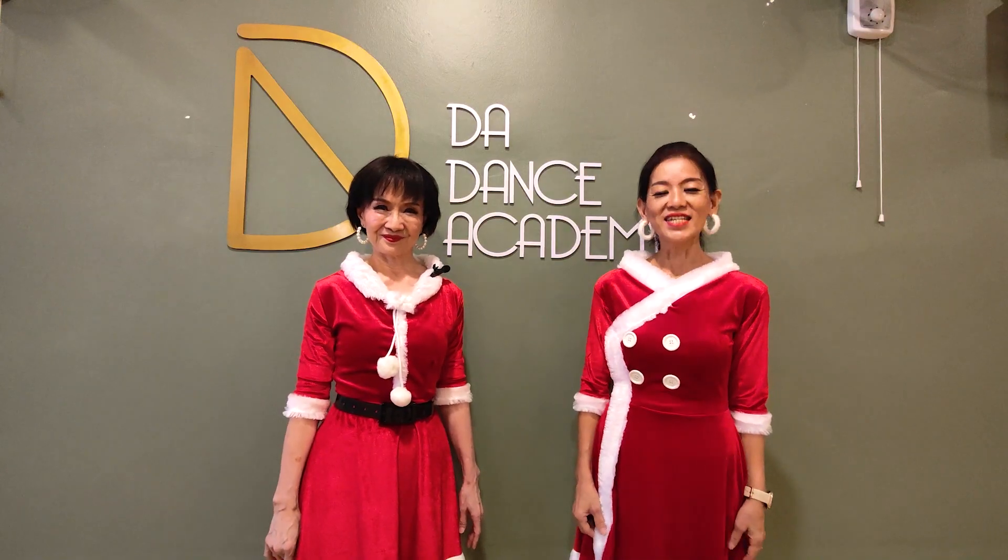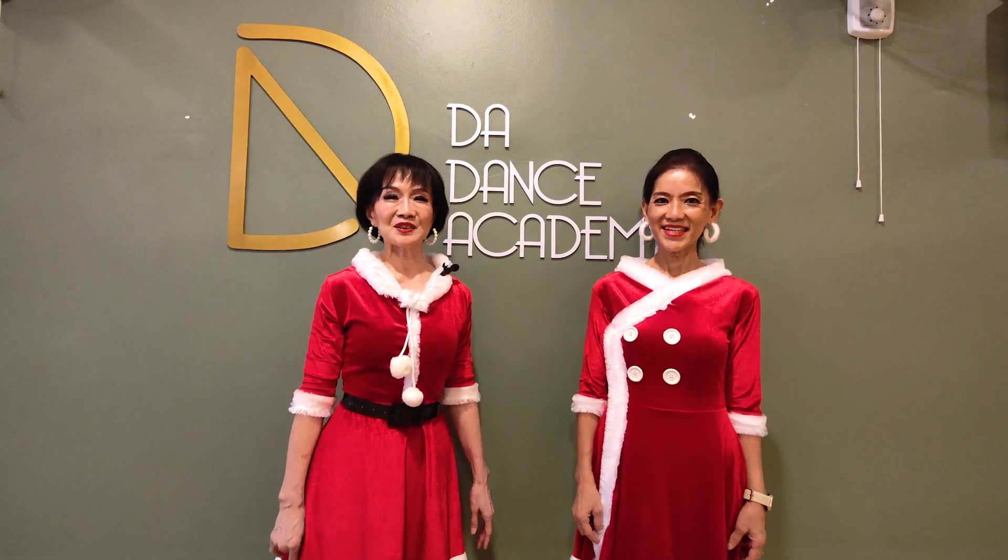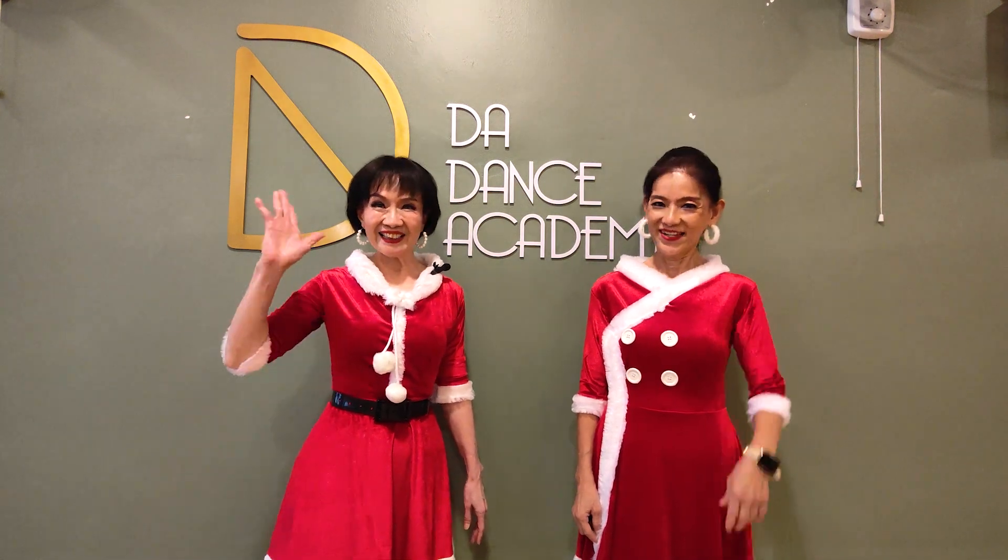Thank you for watching this line dance tutorial, and we really hope you enjoy it. Looking forward to seeing you all in our next video. Adios!